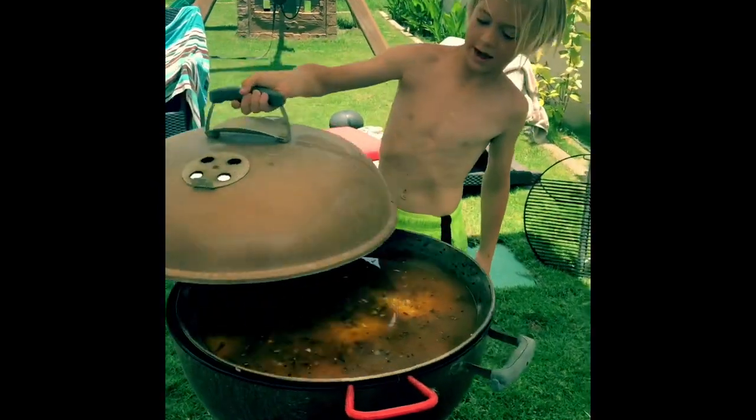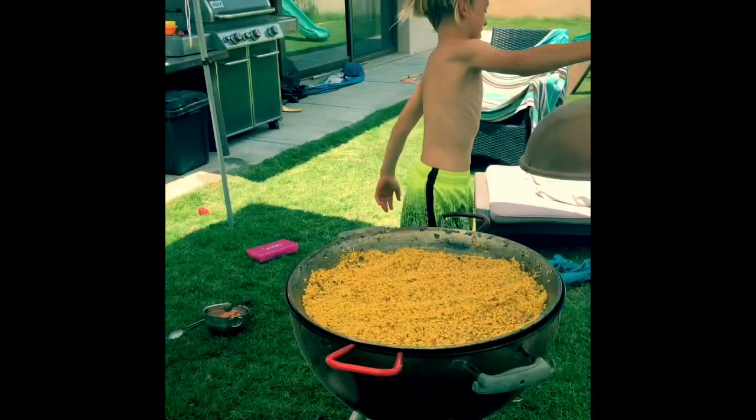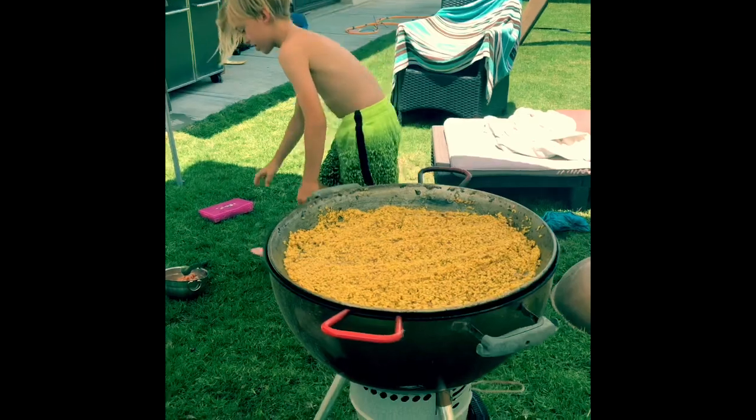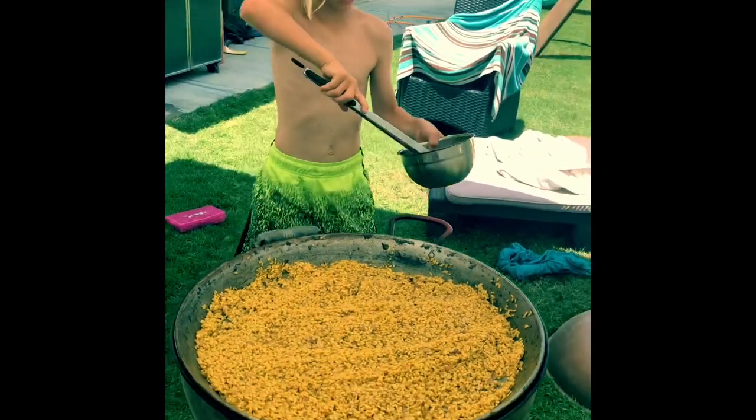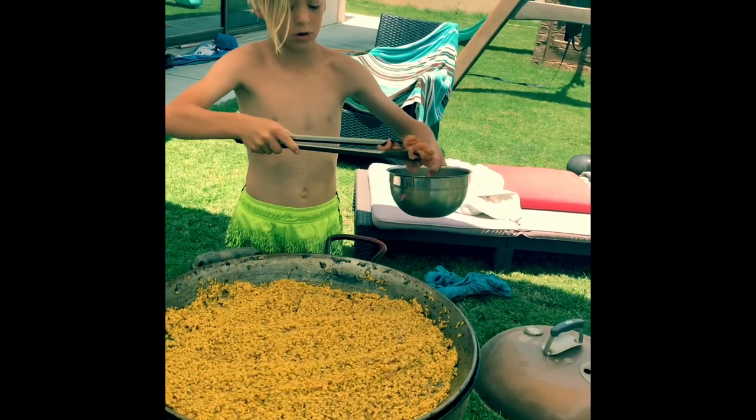Time to put on the lid. Let it cook. Wow, look how good that looks. What are you doing now, bud? Sprinkle the shrimp around. Now we gotta put the shrimp all around.